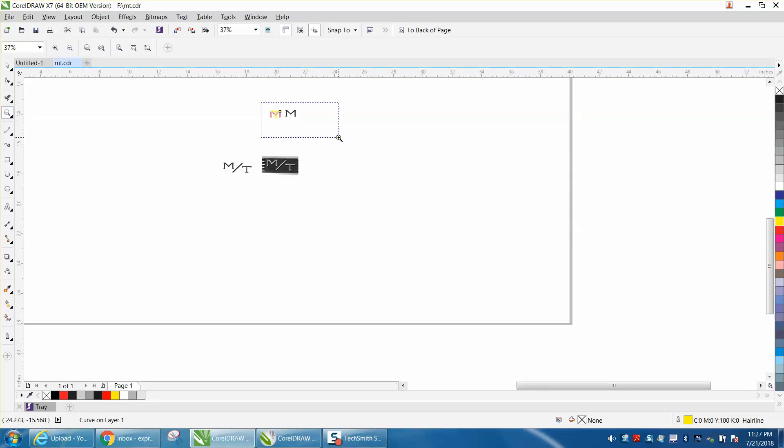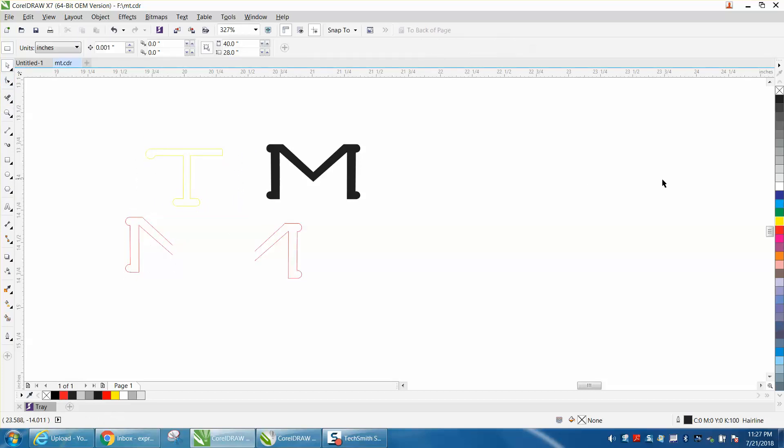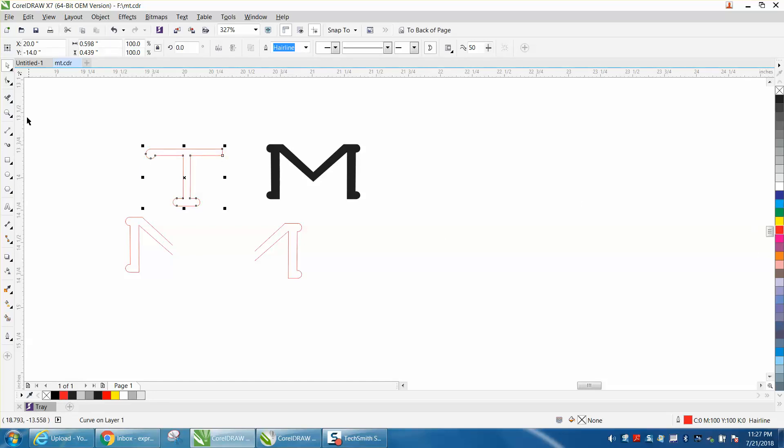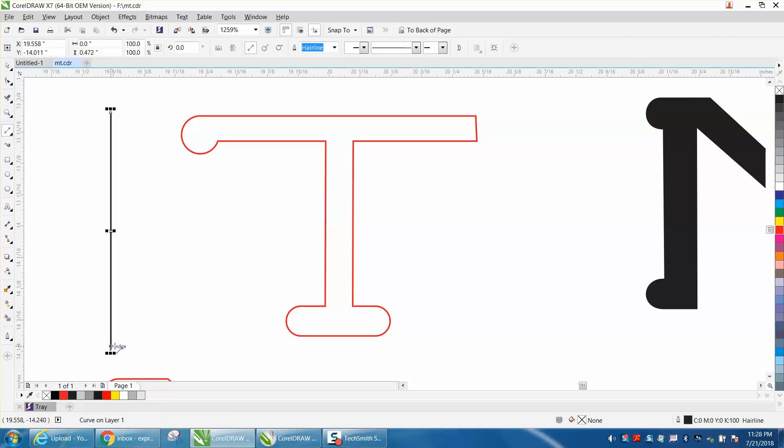Let's zoom in here, take away our M. Let's change our T to red so it'll show up. This time we're going to do just the opposite of what we did on the other side — we're going to go the other way.